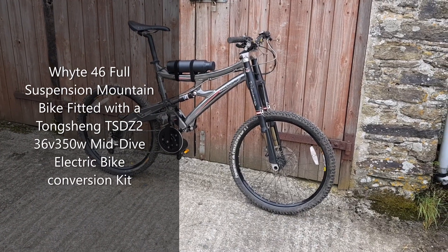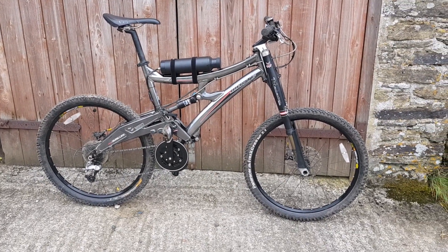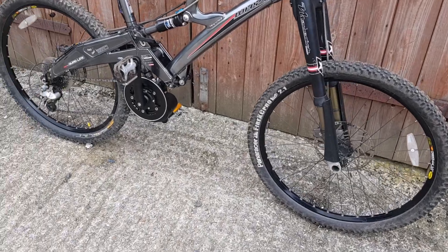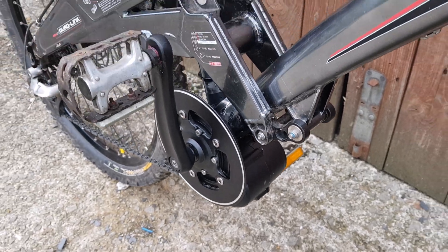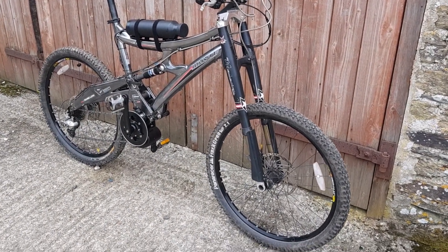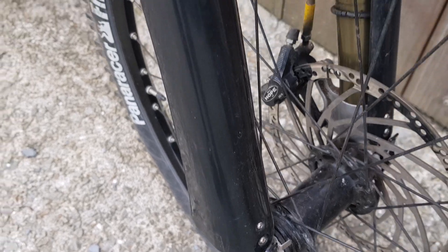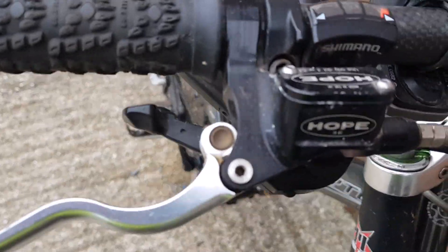Here we have a rather special bike — this is a white 46 full suspension mountain bike, about 12 or 13 years old, and I've just fitted a Tongsheng TSDZ2 electric bike conversion kit mid drive. The guy had it from new and paid nearly three grand for it when new. It was quite an expensive bike, and you can see by the components: it's got Hope hubs, Hope brakes, Maverick forks, Shimano XT meccan shifters. All in all, a nice conversion.